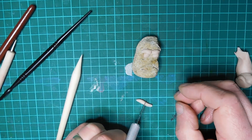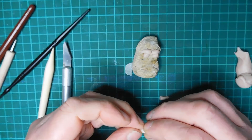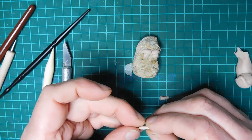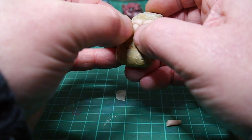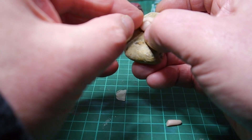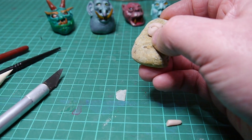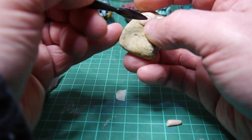Another sausage, underneath the eyes. Flatten this one out a bit. I'm going to cover the bottom bit of the eye.